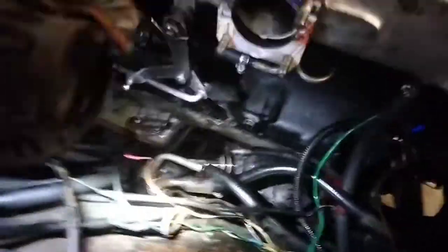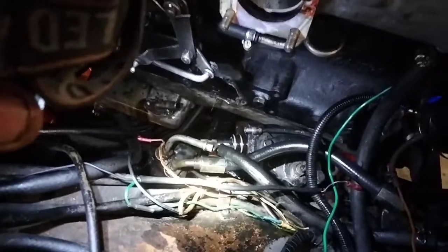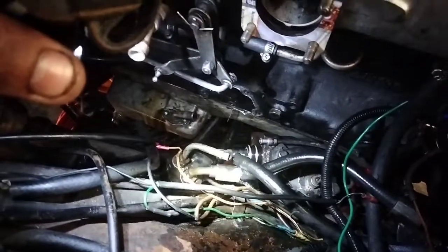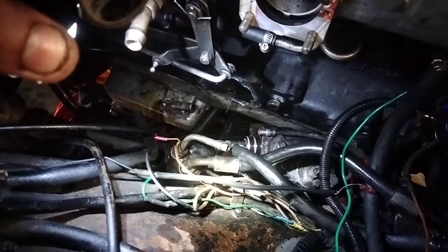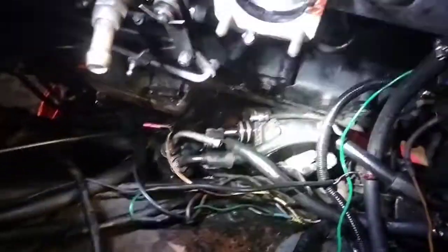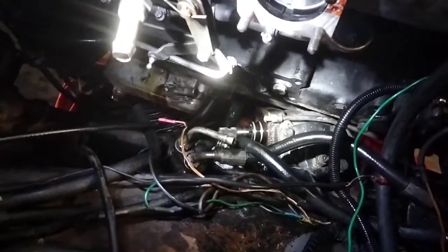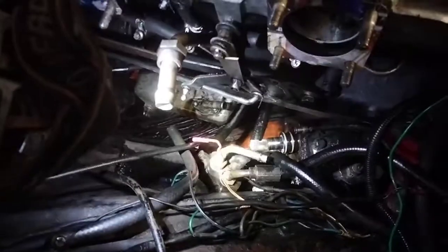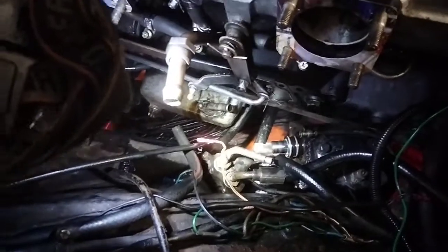The power steering pump — the actual front cover for that, which is plumbed into your power steering pump up here — was in the way of getting to the bolt down here. So I thought, okay, I'll just pull the pump out. Well, that's not an easy thing to do either. On the steering arm underneath that pump — let me go under and show you.